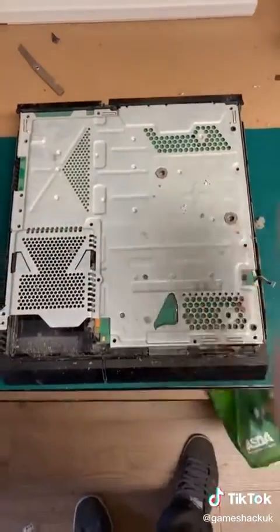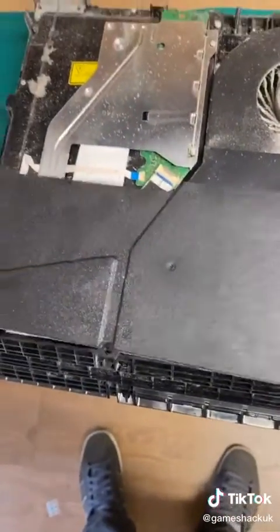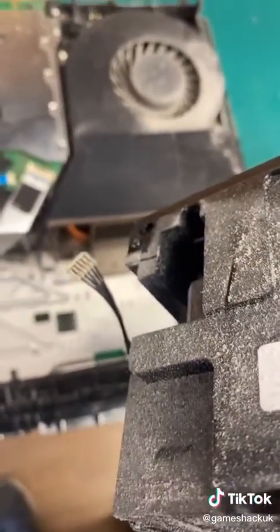Once you've removed all the screws, flip the console over and take the back. Then undo the screws on the power supply and lift it out, being mindful of this connector down here — it connects to your power supply here, and you don't want to rip it off the board.